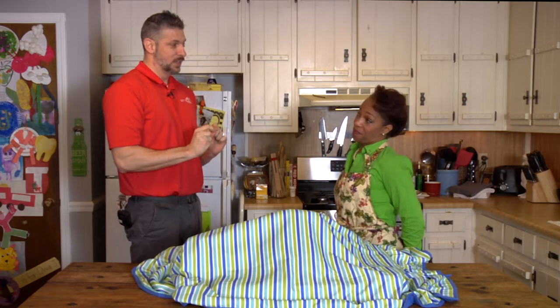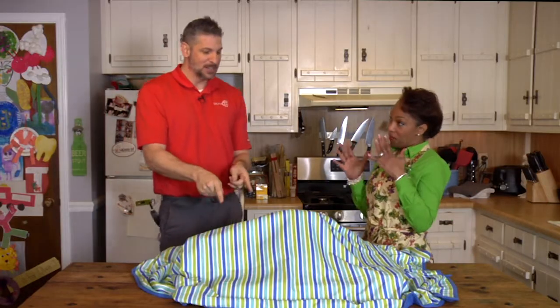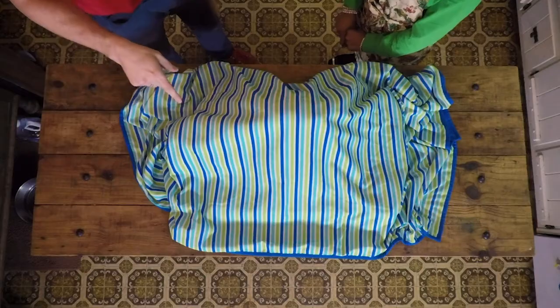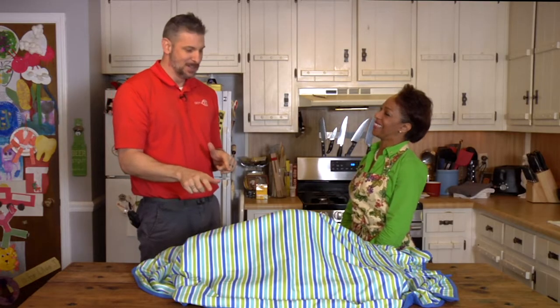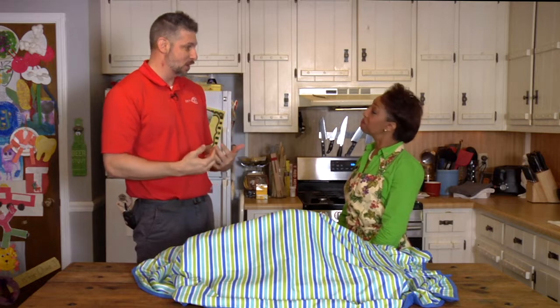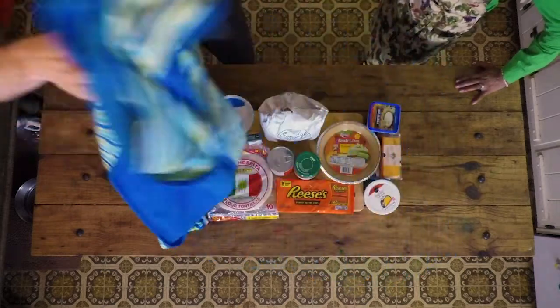But right now, what we want to do is figure out what we're cooking. Because that's what this is all about, right? Yes, sir. It's all about the food. So you have no idea what we're doing, right? I do not. She has no idea. So we have the ingredients cloaked under our beach towel of deception. That's what we call it. And I'm going to reveal it to you right now, and then you can try to figure out what we're cooking today. Okay. Let's see. You ready for this? Let's see the reveal.